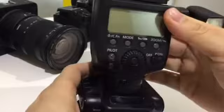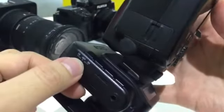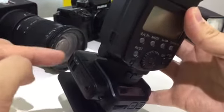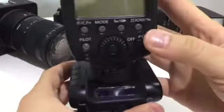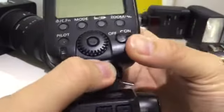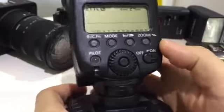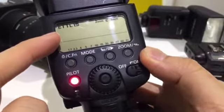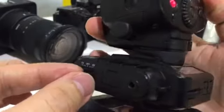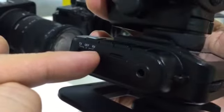First thing in setting up: you have the flash off, the transceiver is also in the off position. Right now I have the factory default which is using auto detect. So all you need to do is mount the flash in, then lock it down securely, switch the flash on, set it to TTL mode, and then lastly you're going to switch on the V62 to RX mode right here.